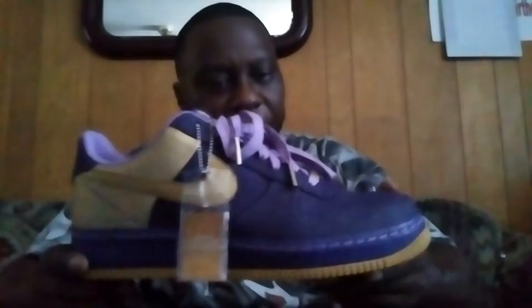What's going on YouTube, Michael Mars 2345 coming at y'all once again with another video. This time around I'm coming at y'all with the Nike Air Force Ones Jamal Wilkes.